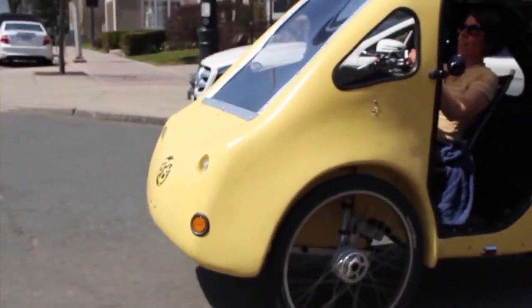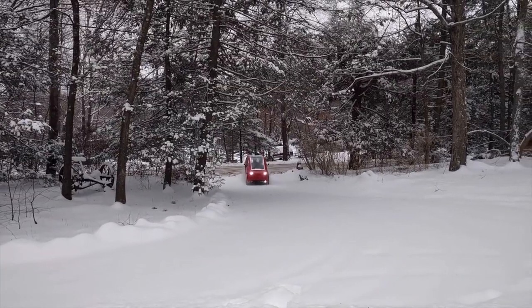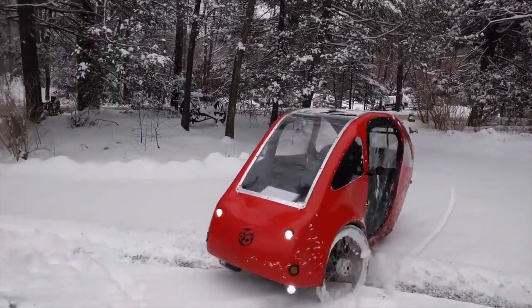In the summer, the flexible doors can be rolled up and stowed to give you a cool breeze while you're riding. In the winter, zip the doors down and you're sheltered from the cold and snow. There's even an optional heater available to keep you warm.